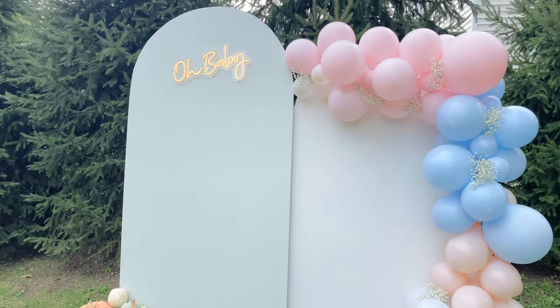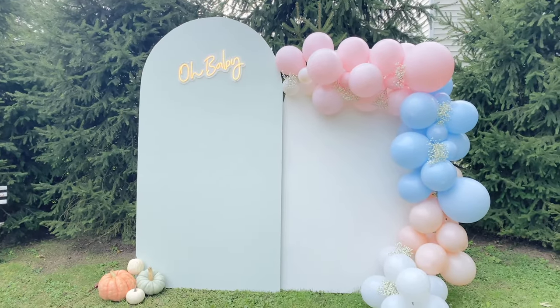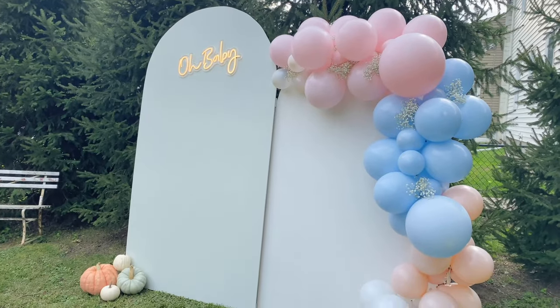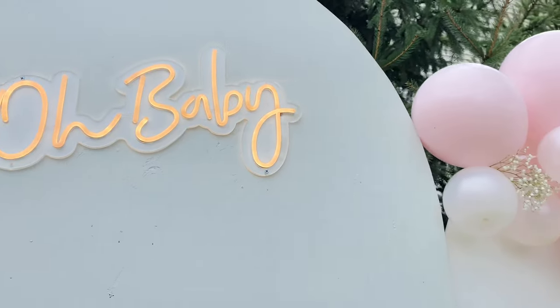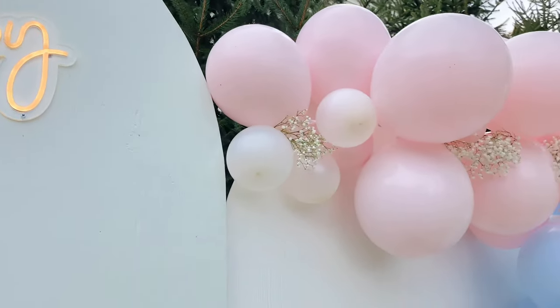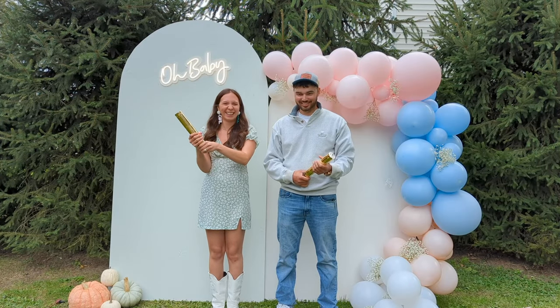Here's the final reveal of the arches. I am so happy with how they came out. It was the perfect backdrop to tell everyone what our little baby is going to be. Three, two, one.